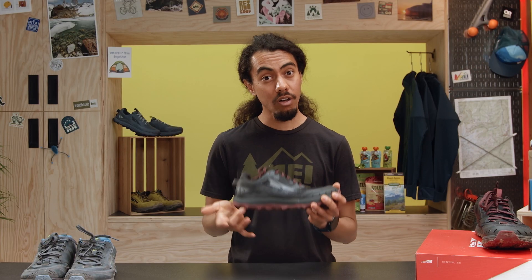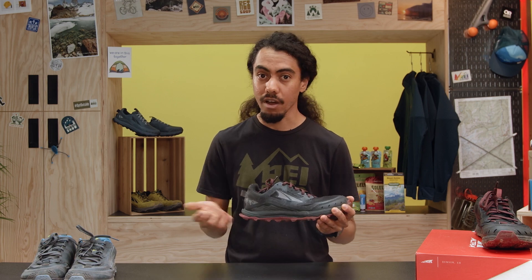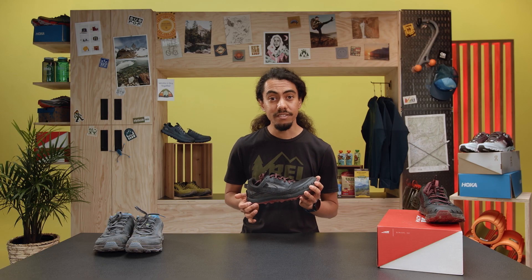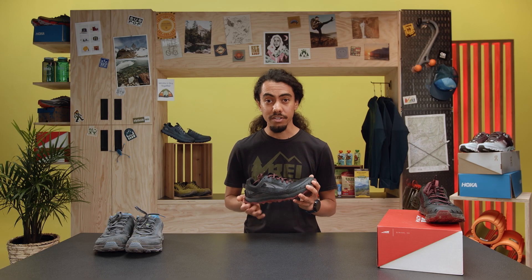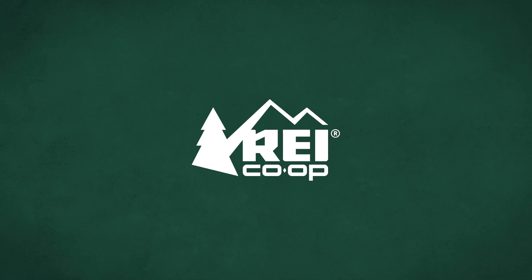Those are my first impressions from being in the Lone Peak 6. I'd love to hear what you think if you've been in the shoe, or let me know in the comments if you're interested in a more in-depth review when I put a few more miles on it. If you're looking to try on the Lone Peak 6, come into any REI store or schedule a virtual outfitting appointment and we're happy to get you fit and get these on your feet.